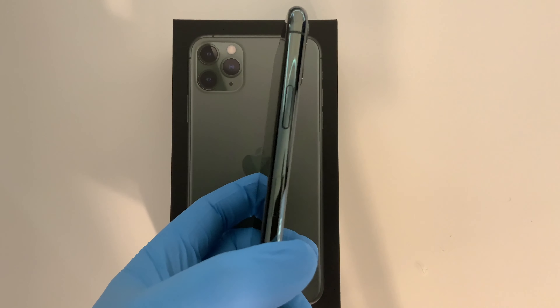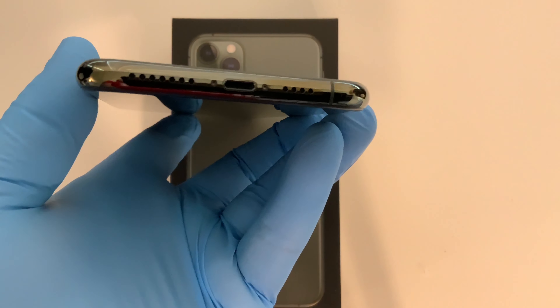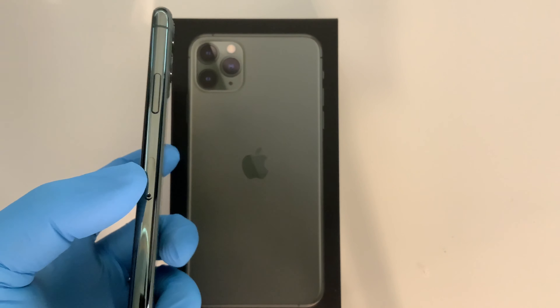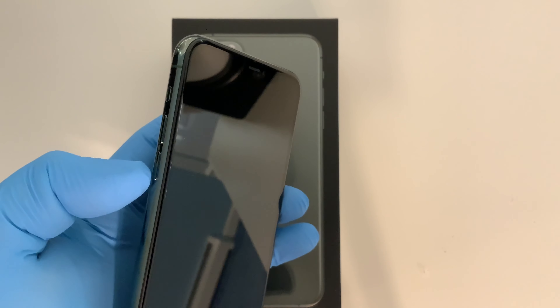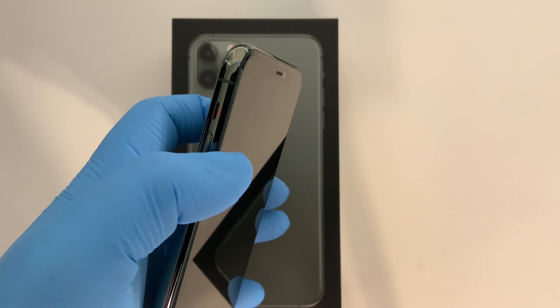Here's the phone itself. It's got the nice dark midnight green on the sides all the way around. We've got the lightning port on the bottom with the speakers, our SIM tray on the right side, and our power sleep-wake button on the right side. Volume up and down are on the left, and then we have the mute switch — you toggle it this way and it turns red, which is the silence mute button.